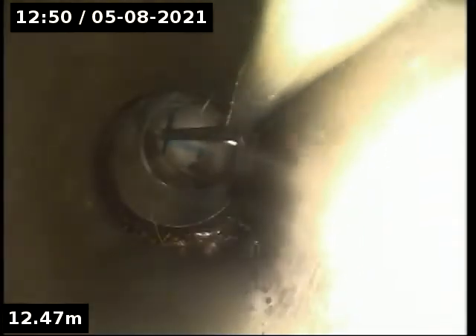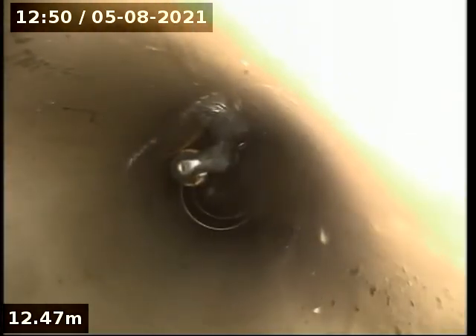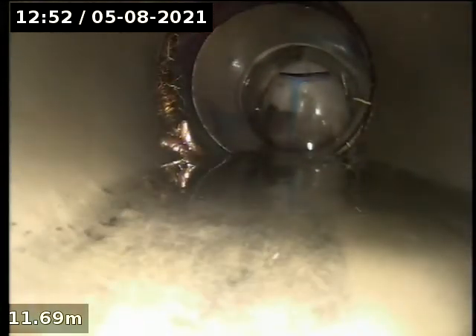Give yourself a good couple of inches across the joint. Perfect. I'm just going to have a quick look down and around the BT. Nice. Couple of 90 bends — made it nice to get round.